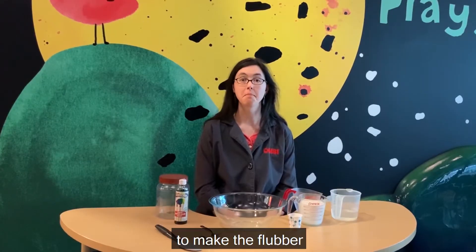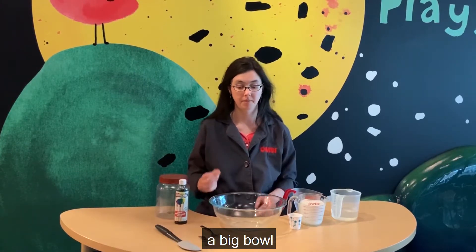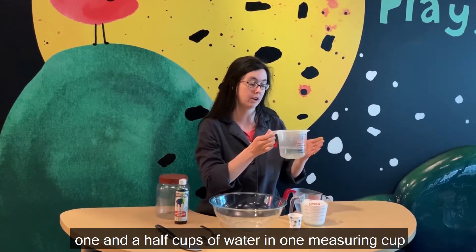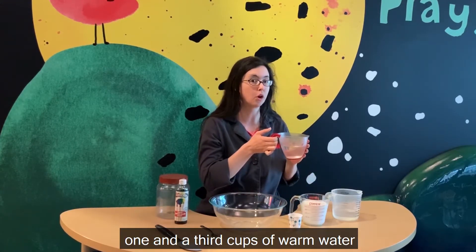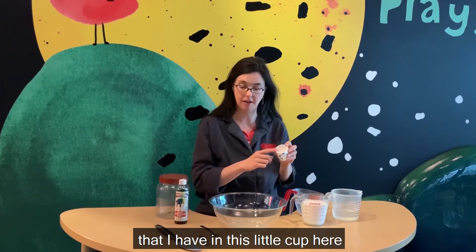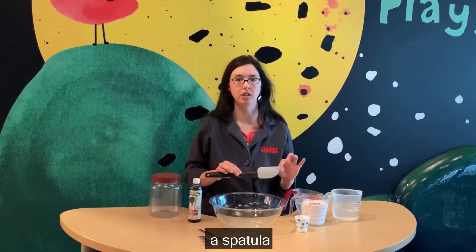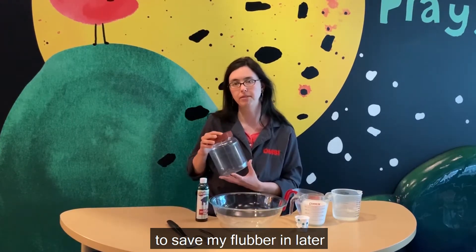To make the flubber you are going to need an adult, a big bowl, two cups of glue — Elmer's works the best — one and a third cups of warm water, two teaspoons of borax, which is a kind of soap that I have in this little cup here, watercolor or food coloring to color your flubber, a fork, a spatula, and a measuring spoon. And then I have an empty container to save my flubber in later.